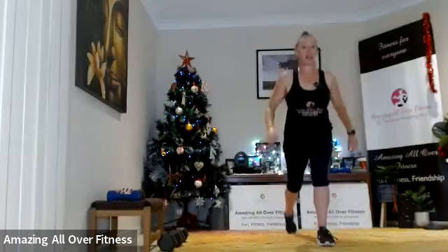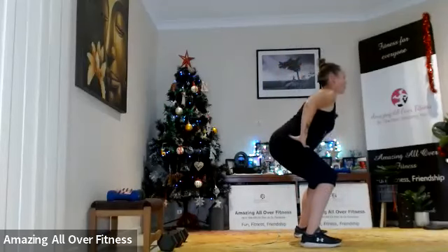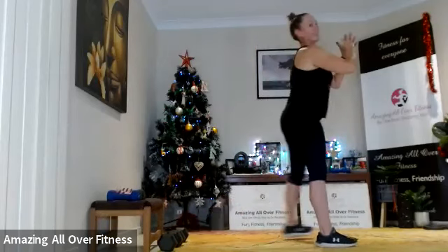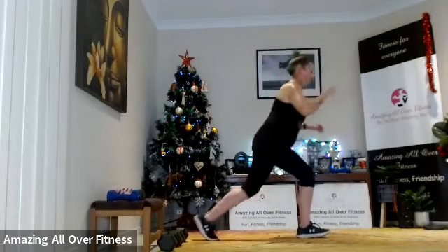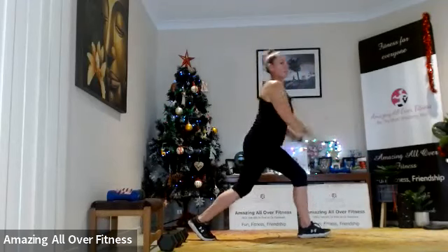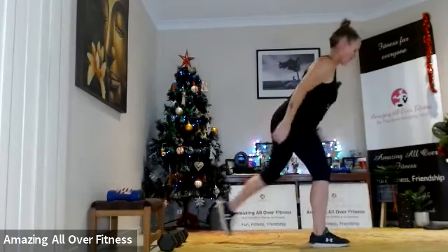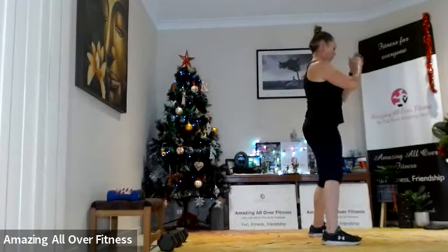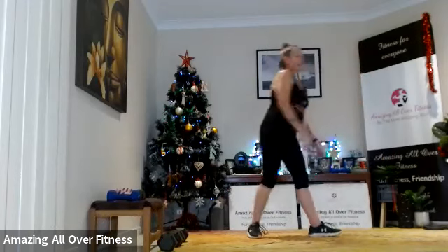Go — one, two, drop and bend. Then we switch legs with the lunge. Good job — little pulse at the bottom of the movement, one, two. Back side.